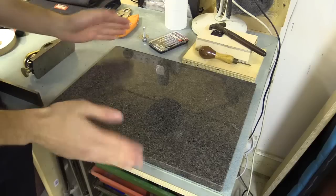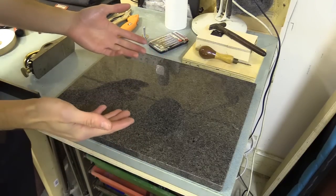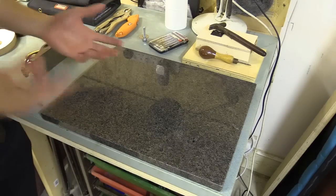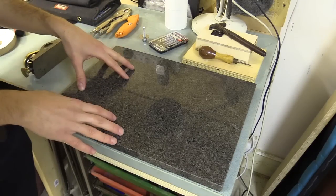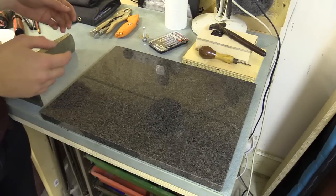I bought this granite slab — it's what is described as a work surface saver. If you have a melamine kitchen top you can buy something like this and use it to put hot stuff on, even though the melamine would still suffice.